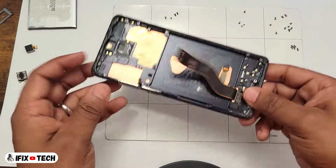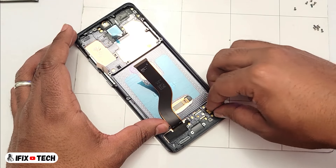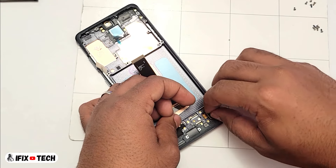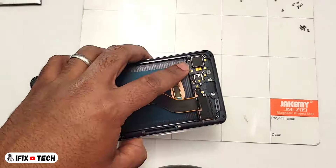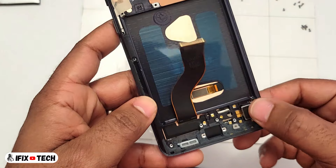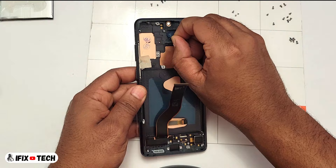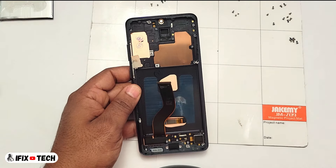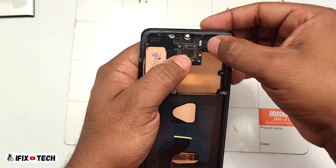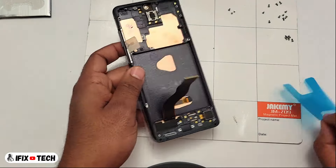Now that everything is out from the old one, let's move to the new screen. Let's connect the vibration motor on the new screen. Also we can now install the camera on the new screen. Remove the adhesive and reinstall the battery.